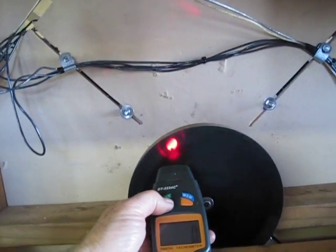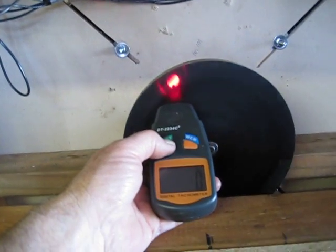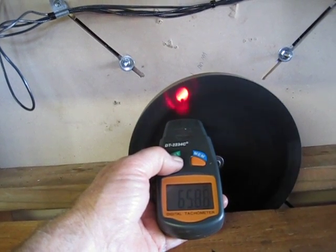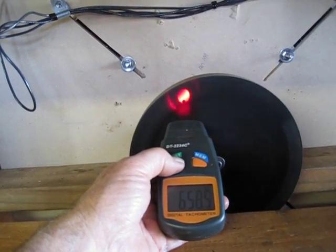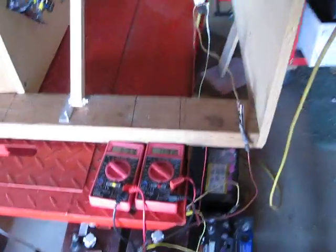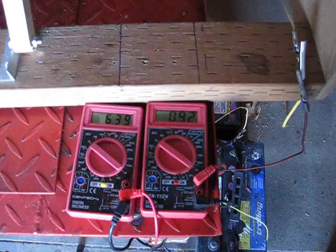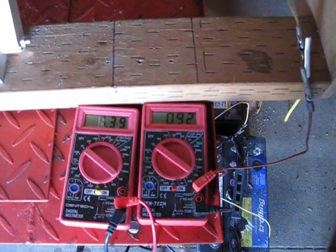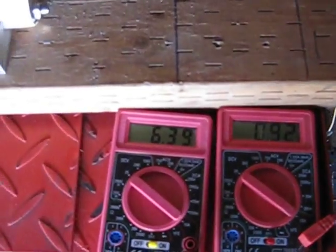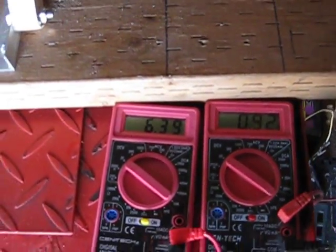Let's see if we can get it going a little faster here — this is 159. That's not too bad. Holding constant at 920 milliamps, 6.29 on the charge. That's just off of two coils.